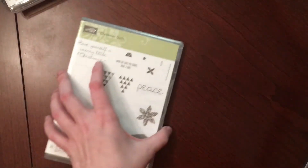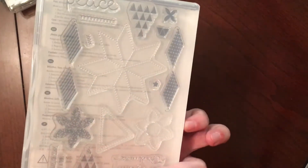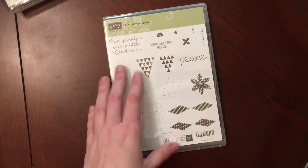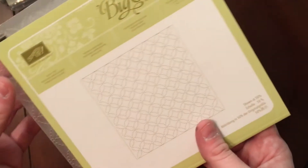The last stamp set I got is the Christmas Quilt. This stamp set doesn't really look like much, but once you see how it's used it's very pretty, very versatile. I really liked that one. I also picked up the Quilt Top embossing folder — it's just the embossing folder, and I think this is a double wedding ring pattern, though I'm not 100% sure.